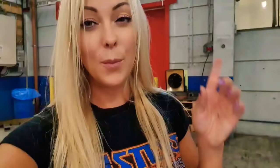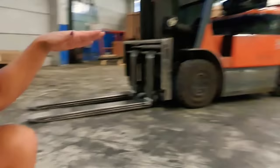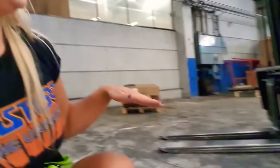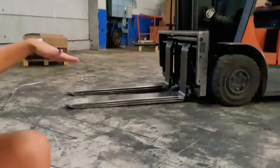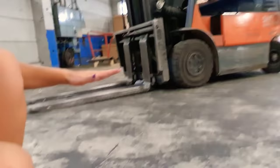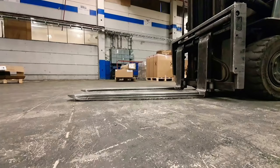One of the most basic important things you are going to have to remember is when you are parking the forklift, you are going to make sure that the forks are touching the ground. Because if they are raised it is much more likely that someone can run into them and hurt themselves. So always remember when you are parking, make sure that the forks are touching the ground.